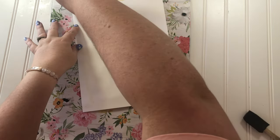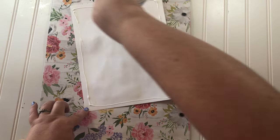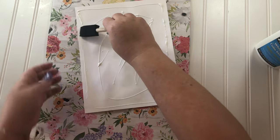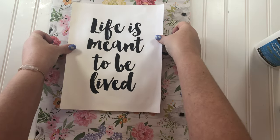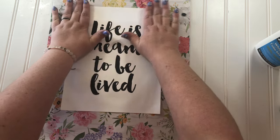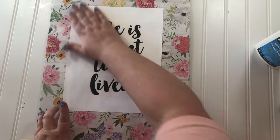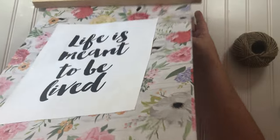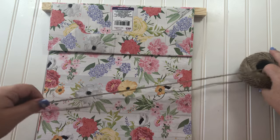At first I was using tape — a tape dispenser glue — but I ran out of that in the middle of trying to get it glued down. So then I just turned to my regular white school glue. The last step is to make a hanger for this piece, and I just used jute string and hot glued it to the back.